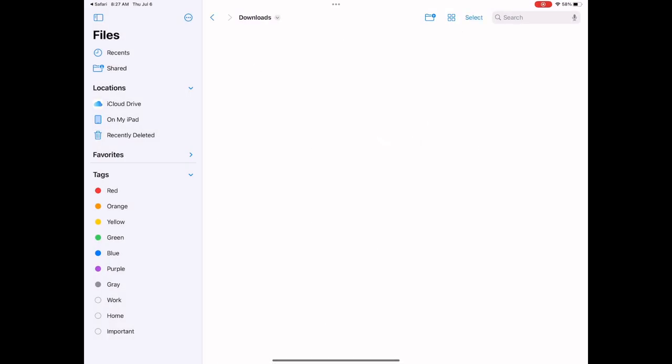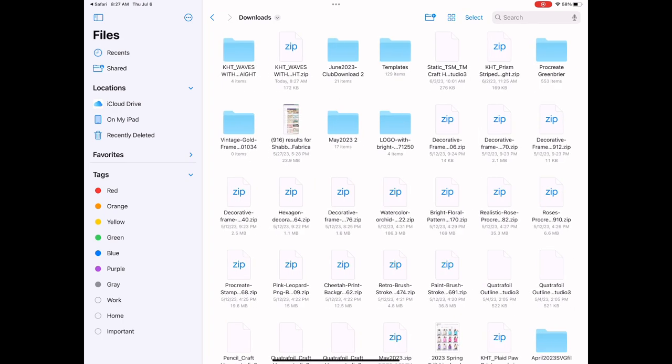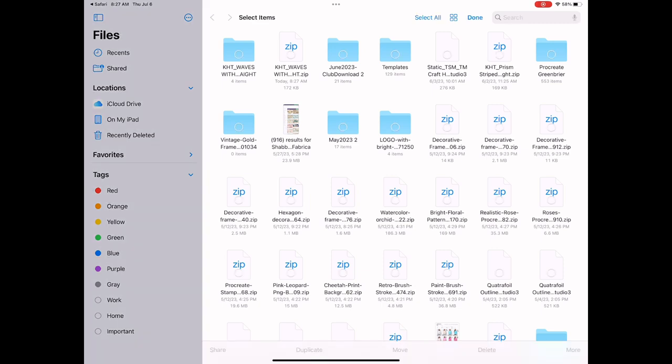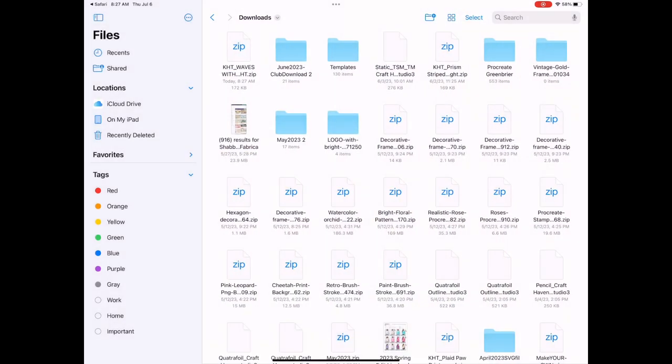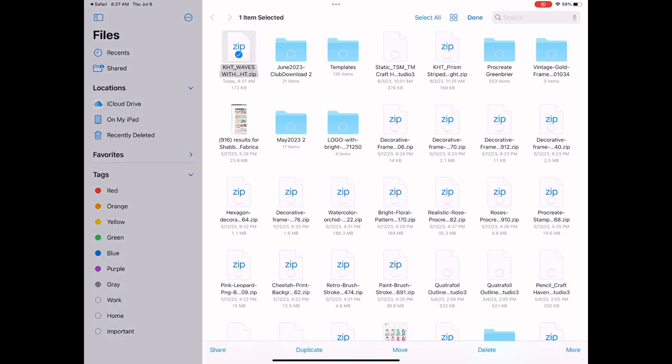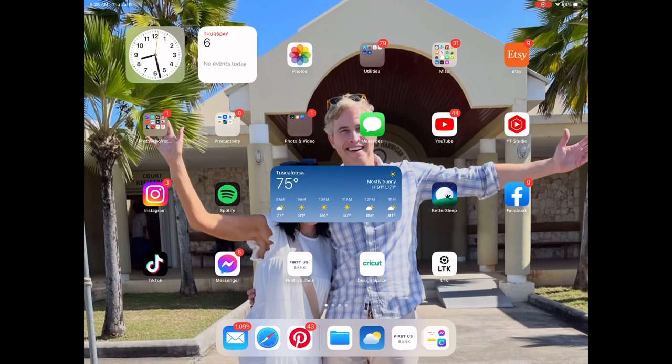This comes in a zip file, which you cannot directly pull into Cricut. So I'm going to go in and open this zip file — I just basically tap on it, it gives me the folder. I keep all my templates in one folder on my iPad, so I'm going to click that and move it to my templates folder to keep them all together. Then I delete that zip file since I've already opened it. And now we're going to go to Cricut.